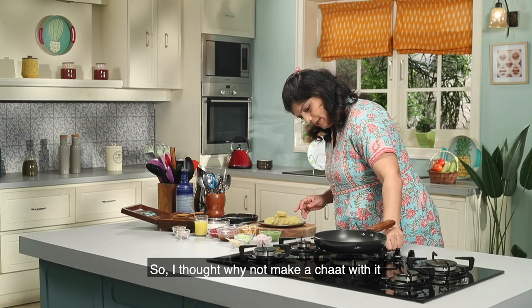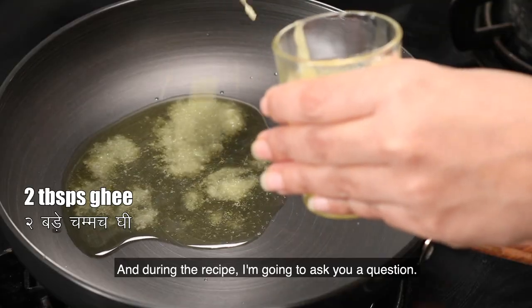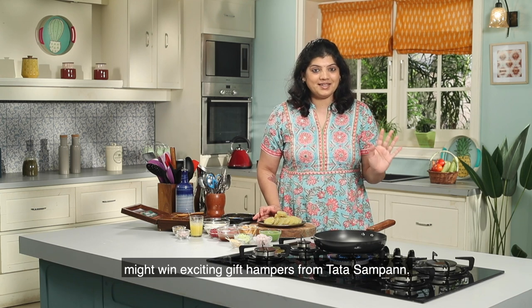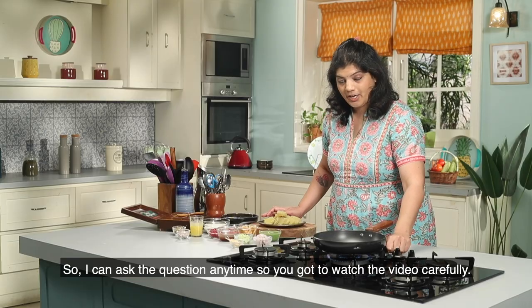I thought why not make this chaat? I will ask you a question for this recipe — you can get some lucky winners from Tara Sampan. I can ask the question any time, so you have to watch the video carefully.